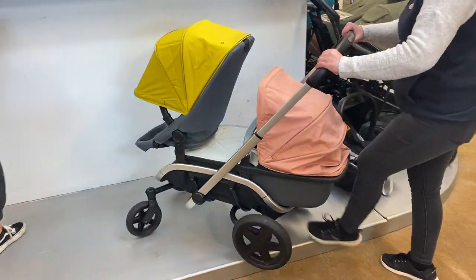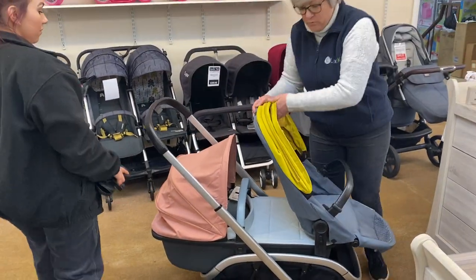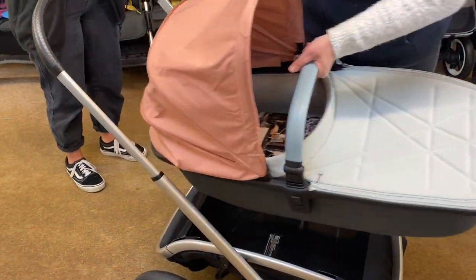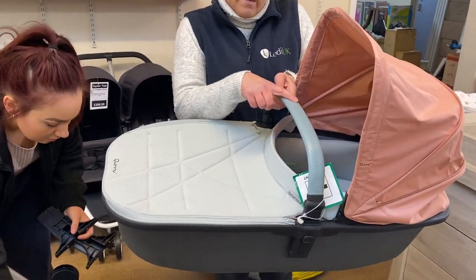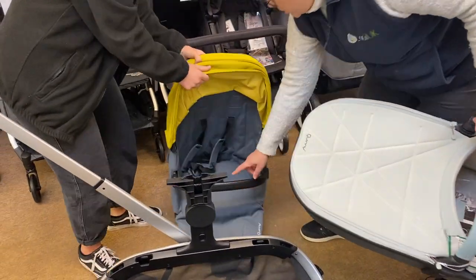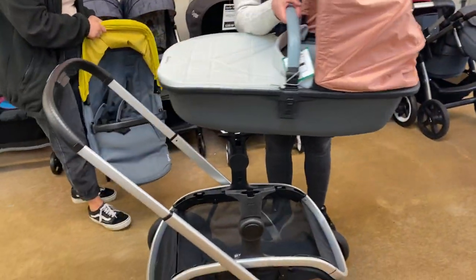We'll start off by setting it up as a single with the carry cot on, so if you wanted to use this from birth as a single stroller, that is what we'll do. We've got this carry cot set up with the pink - salmon pink - hood and a light grey apron. This one has got the grey detailing on the bumper bar. On our seat unit we have got the yellow mustard hood and the black detailing on the bumper bar, which matches the handle. You can swap and change the bits from one to the other.